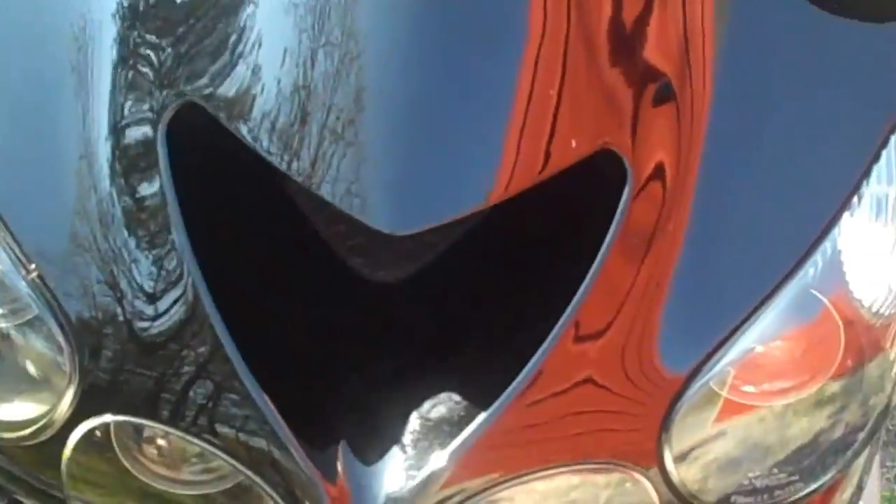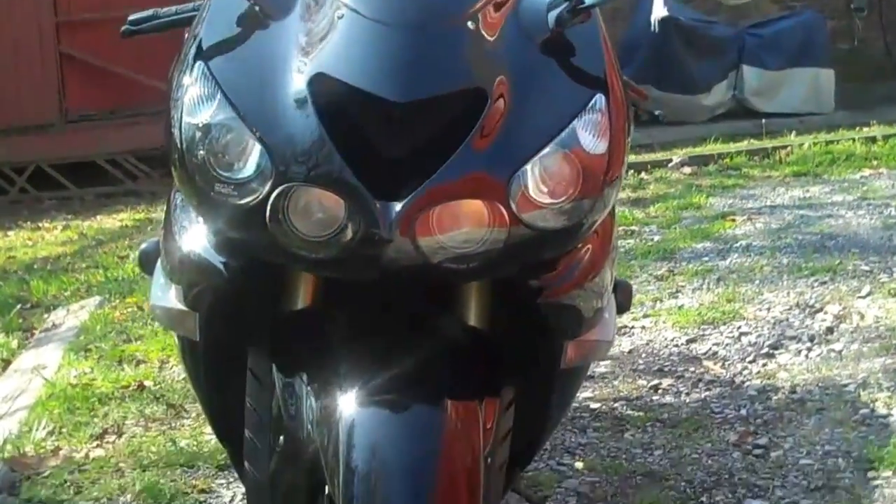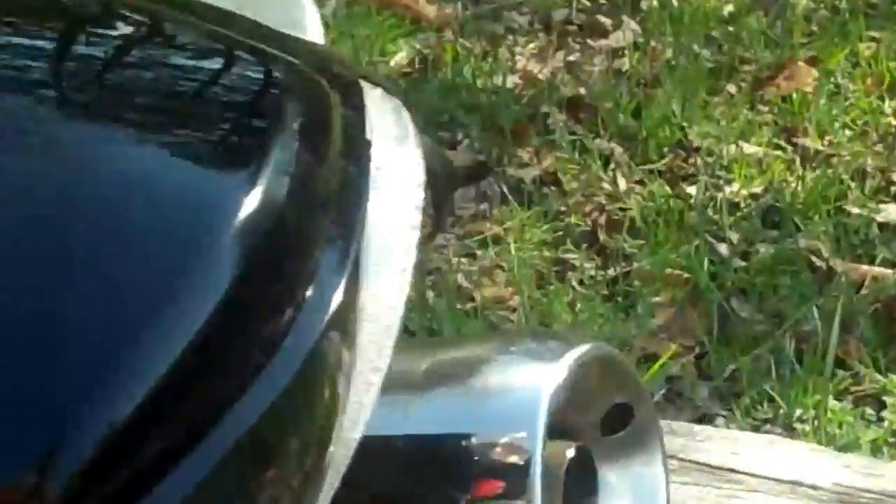We'll have a look at the front here. The front tire has got a lot of miles left on it. Walking around to the rear — the rear tire is fairly new, probably less than 2,000 miles on it.